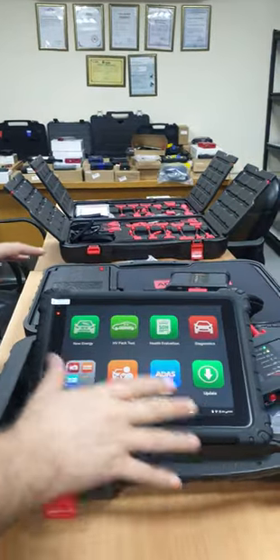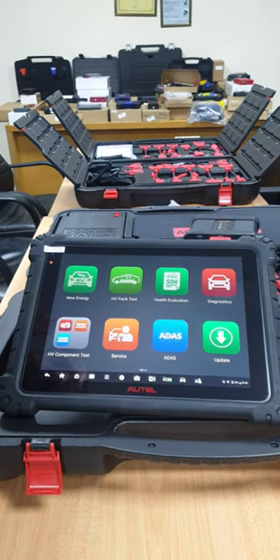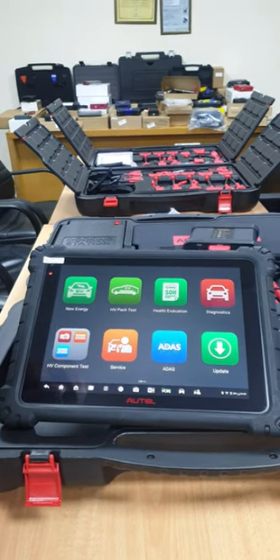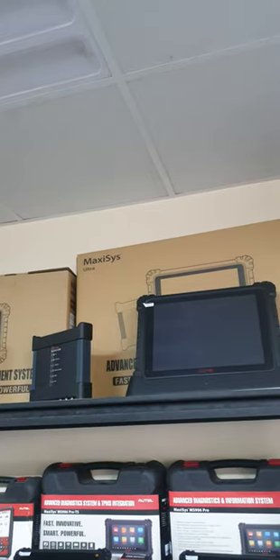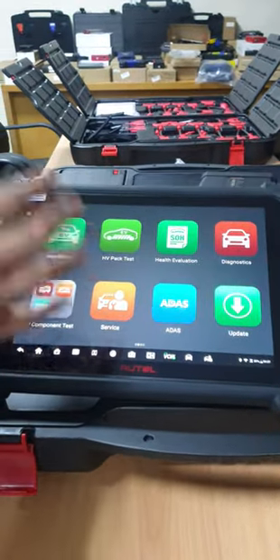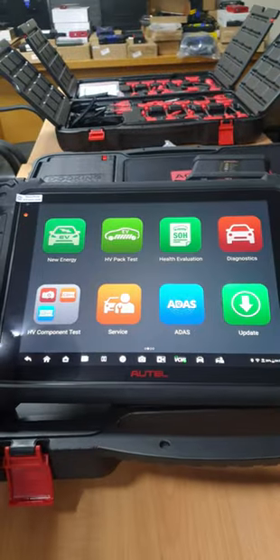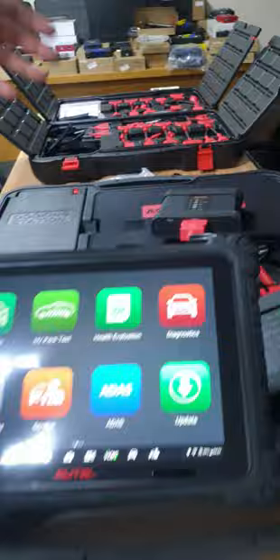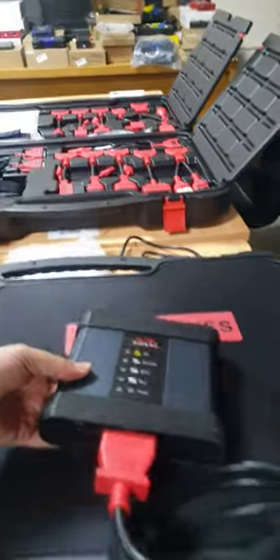The Otel Ultra EV is the latest device from Otel Intelligent. It's specialized for EV cars — electrical vehicles. In addition to the normal Ultra, which can scan cars, diagnose, do full live data, activation tests, coding, programming, and online programming — the EV version is also designed to test the battery management system, including a special VCI and special EV diag box for the battery management system.